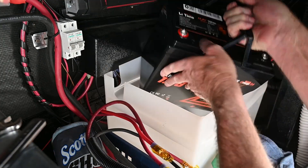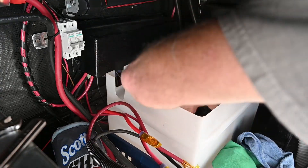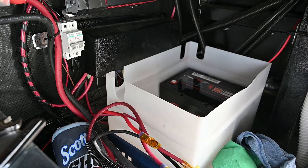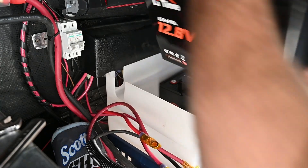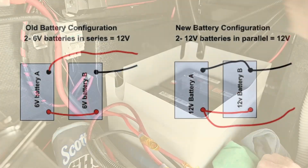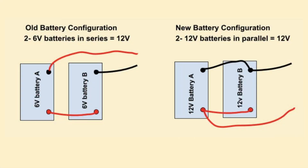Before installing the two new Li Time lithium batteries, I checked the space inside just to make sure no bolts or screws had fallen in there and could wear a hole in the battery. As you can see, these batteries are so much easier to put in than those lead-acid ones — he's just able to drop them right in. The lithium batteries were a drop-in replacement for the lead-acid batteries because they were both group 24 size.